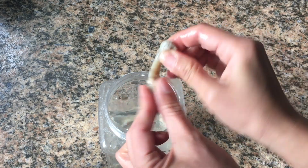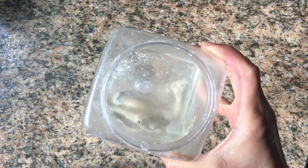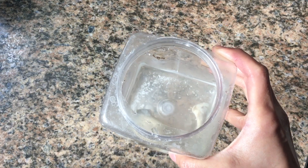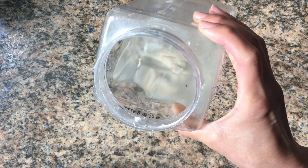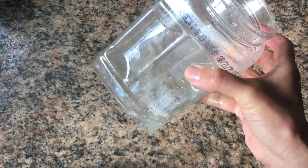All you need to do is place some chicken bones in a container, submerge them in vinegar for about a week and a half to two weeks. You can drain out the vinegar, and you will get rubbery bones.